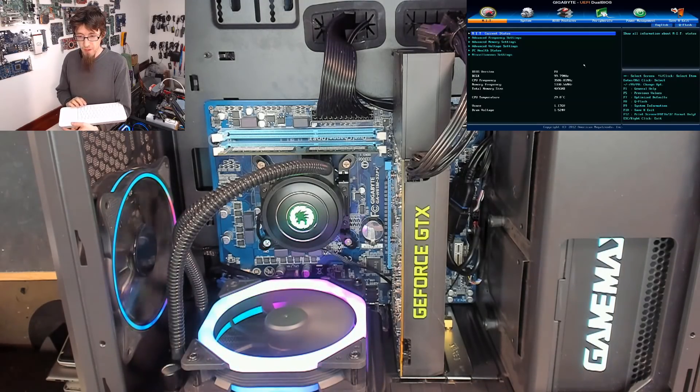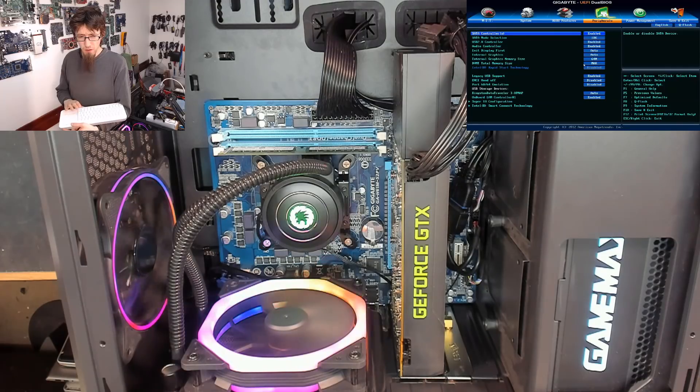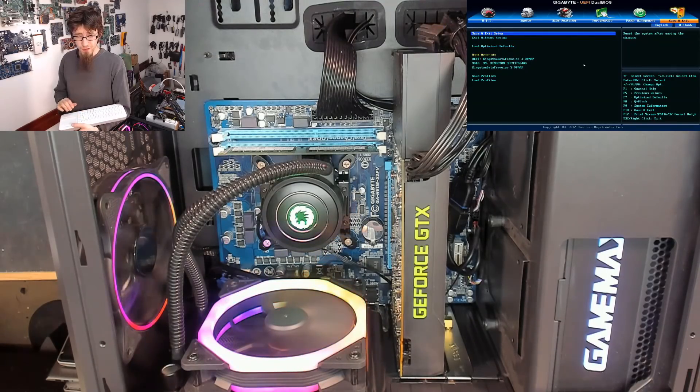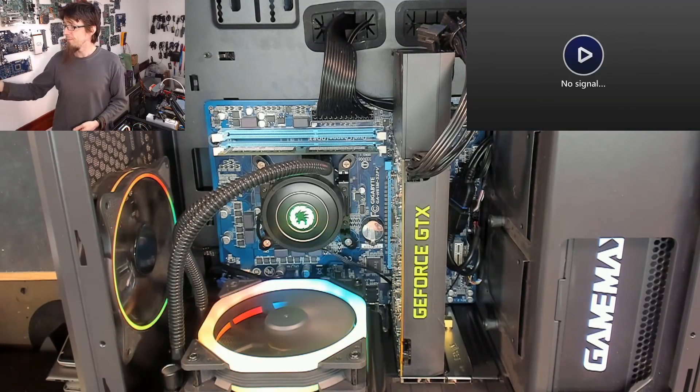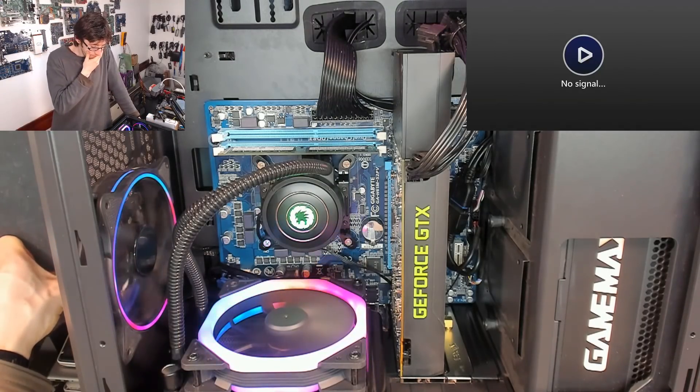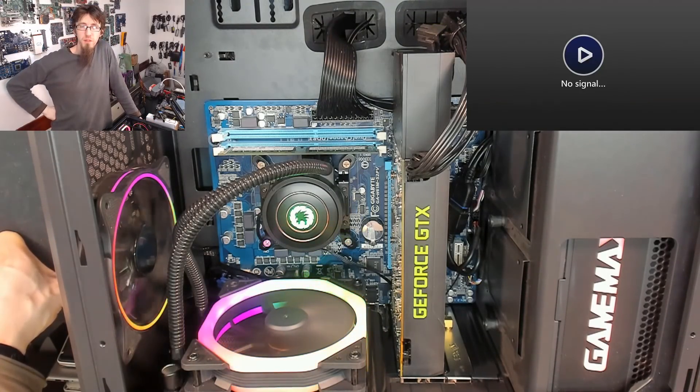I'm absolutely happy with that. The only thing I care about now is making sure the SATA mode is in AHCI, because this is an older motherboard so it might not be AHCI by default. Other than that the rest can stay standard. So — conclusions. What do I want the takeaway from this video to be? It was a little bit of a winding video with no real direction.